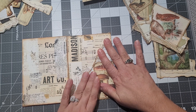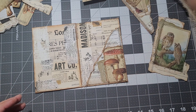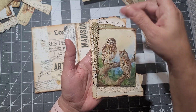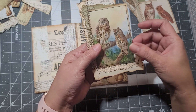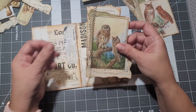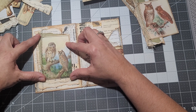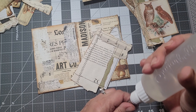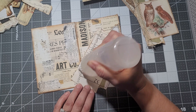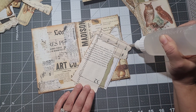I decided to decorate the pockets myself, just so this video doesn't become extra long. I got this image also from that kit, and just layered that green paper with some book page paper. This is music sheet paper here. This one I'm just going to glue down — it's not going to be a tuck or anything like that. I did some stitching too because it looks awesome.